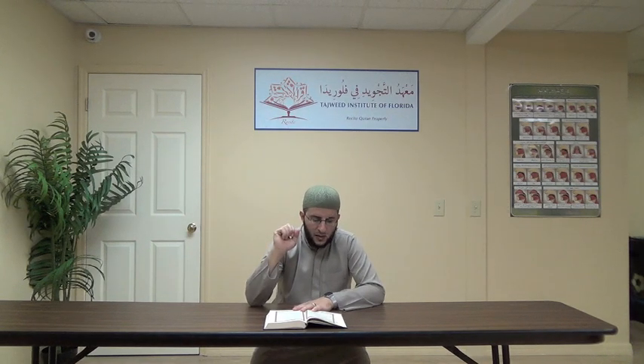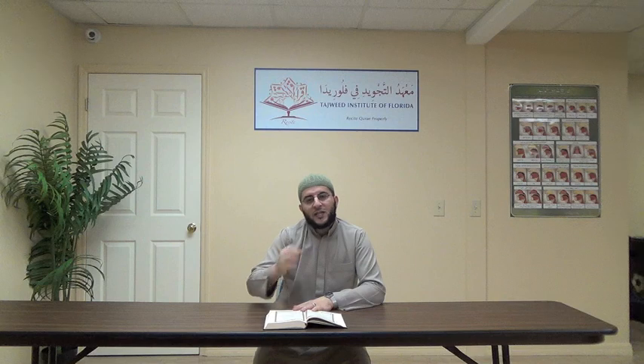Third ayah: Al-Ladhi Khalaqa Sab'a Samawati Tibaqa. The ha in Khalaqa — tafkhim. The lam — tarqiq. The qaf — tafkhim. Qalqala in the ba of Sab'a. Then Samawati Antiba — we have ikhfa' tabi'i, two seconds. The ghunna here is the lowest level of tafkhim — not full tafkhim, not tarqiq, but the lowest level of heaviness because the ta has a kasra. We do the same with the ghunna. Then the qaf in Tibaqa is heavy.